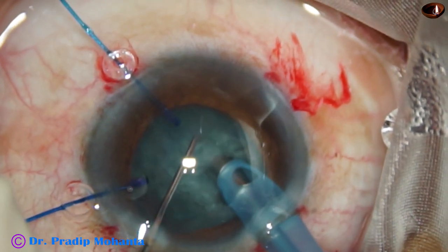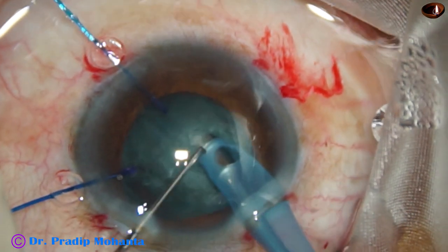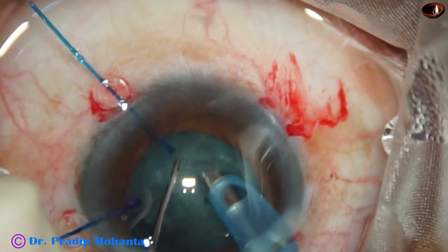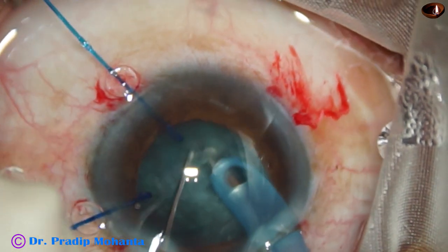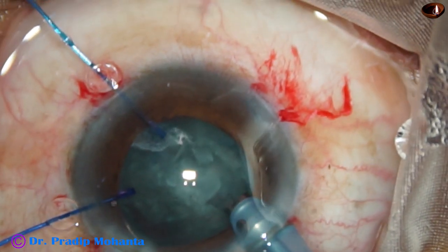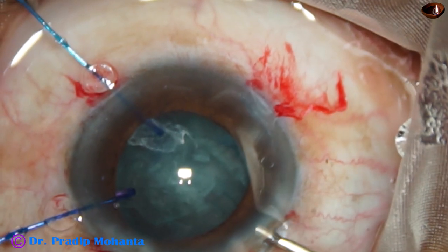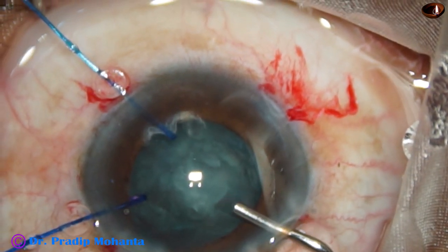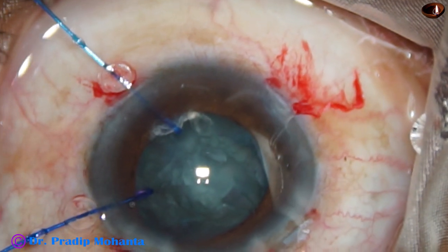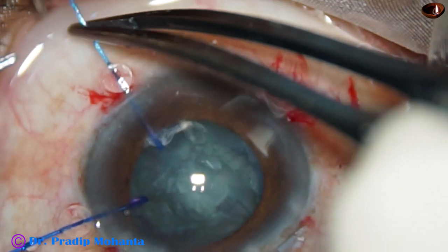I turn the tip of the phaco needle towards the right, towards 7 o'clock, and try to make another chop — but this was not a good crack. At this time, I find some more vitreous strands coming out from 4 o'clock.